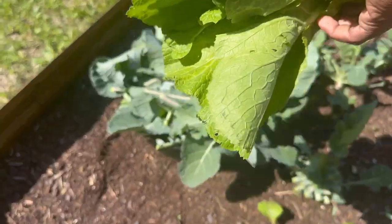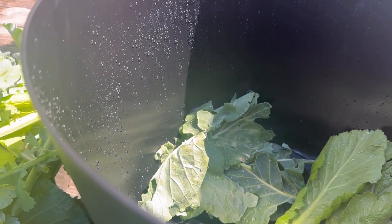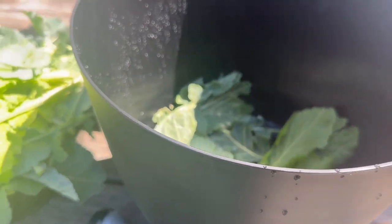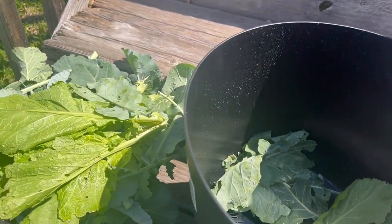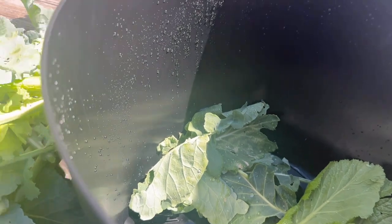I decided to just clean these outside right now because of the space in my kitchen — I've got stuff everywhere. So I'm just going to rinse them off and put them in this planter I got from the Dollar Tree until I can get my sink cleaned out, and then I'll probably go ahead and separate these after that. I just wanted to show y'all what I was doing.